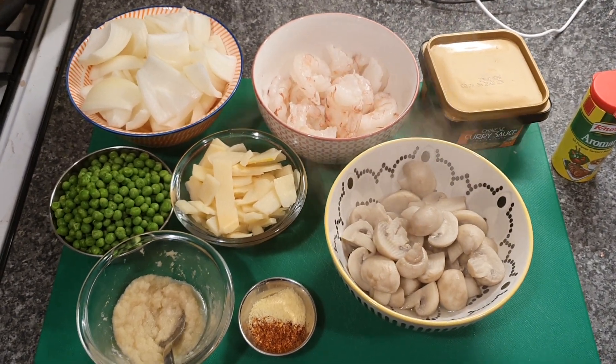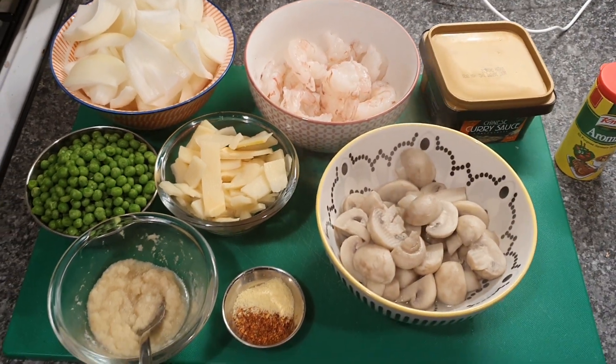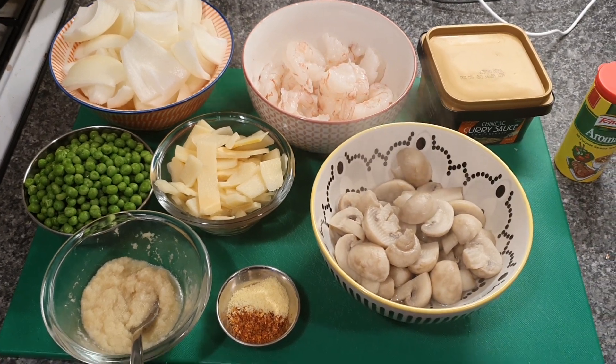Welcome back to another exciting adventure in the kitchen. Times are really strange at the moment so I'm going to be passing them by making some great videos — something a little bit different here.